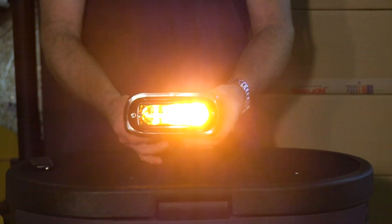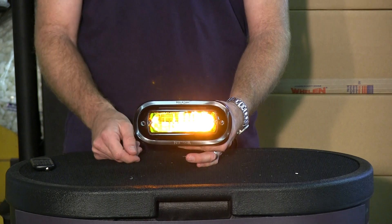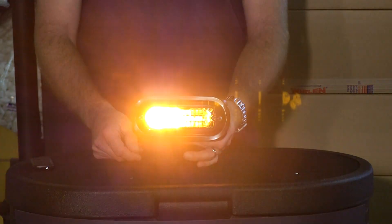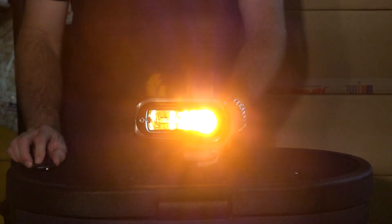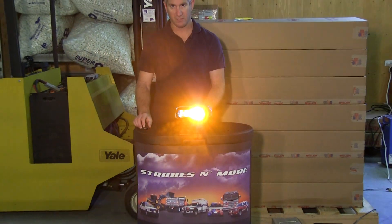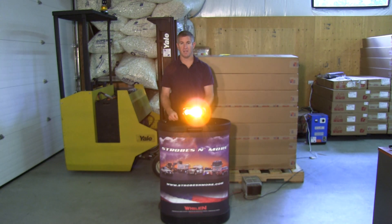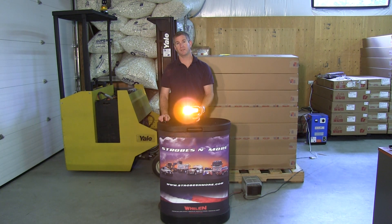If you have lights on your plow truck or your truck that uses amber that need to be replaced, this is the light to replace it with. You can't beat the light for the price or what you're getting. They're brand new factory sealed packages from Whelen Engineering. Again, my name is Lewis. Thank you for visiting StrobesAndMore.com. If you have any questions at all, feel free to give us a call or send us an email. Thank you for watching and have a great day.